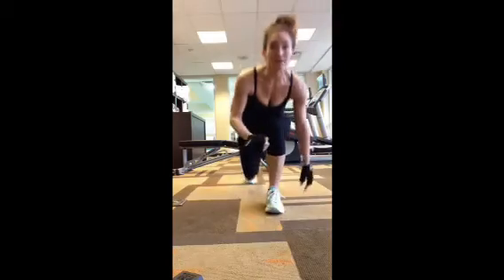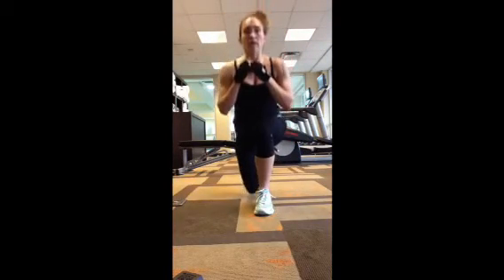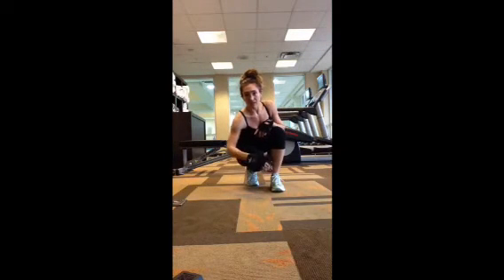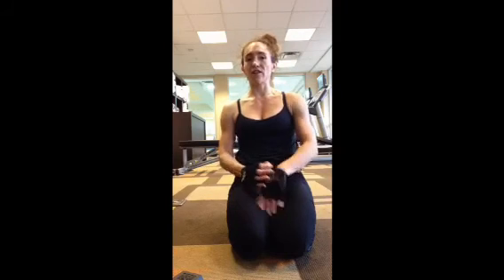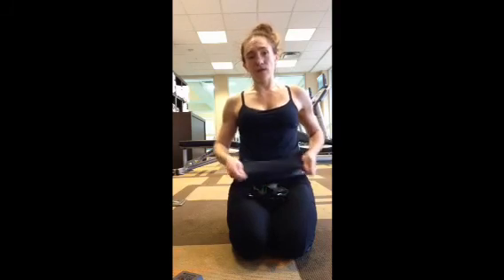Burpees — didn't change that. For the kneeling-to-standing, the option is to not hold dumbbells at all — just do it bodyweight. And put a mat there because you might bang your knee, so be gentle as you come down. Knee to elbow and the jump squat donkey kick — I left those the same. You can always modify more — you can just stand and do standing bicep curls. There's always a way to modify. That was my hotel workout, and now I'm going to stretch.